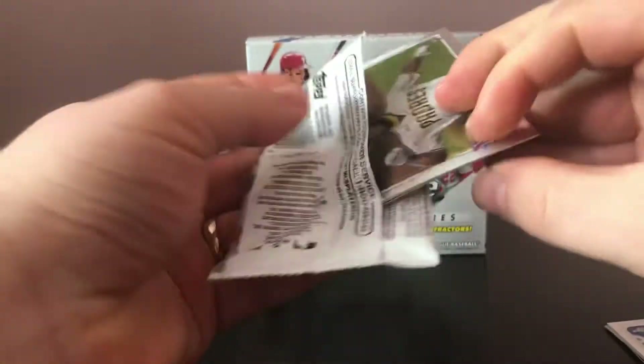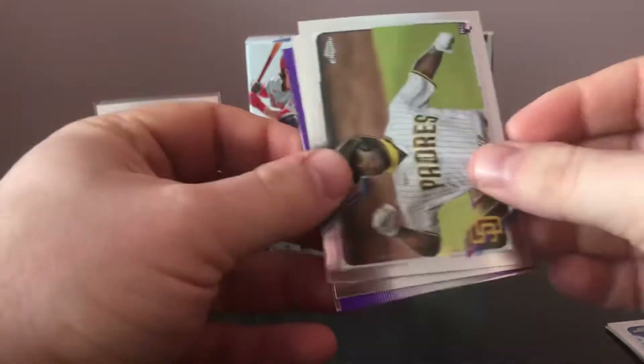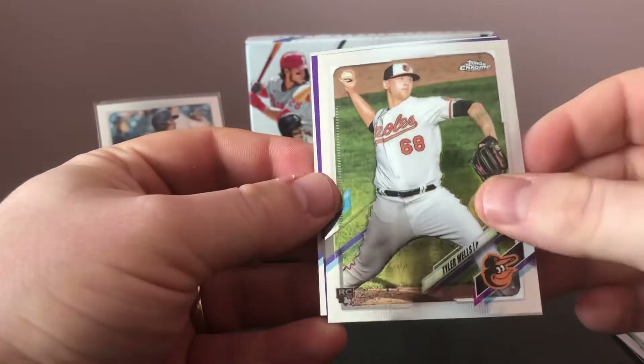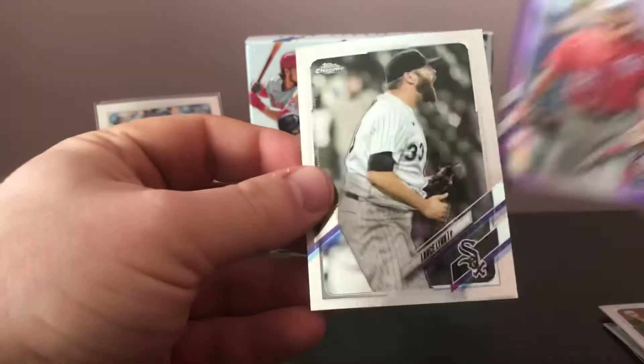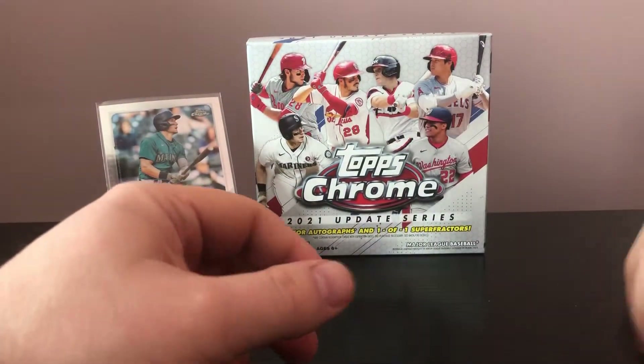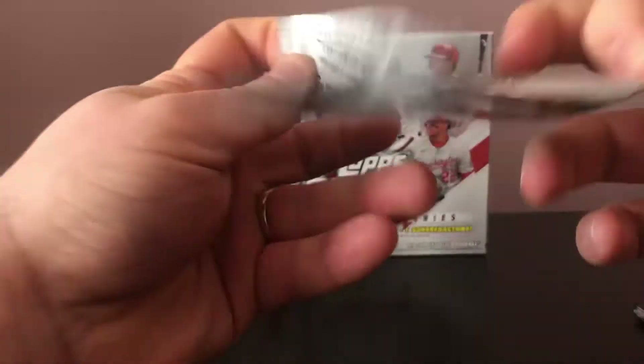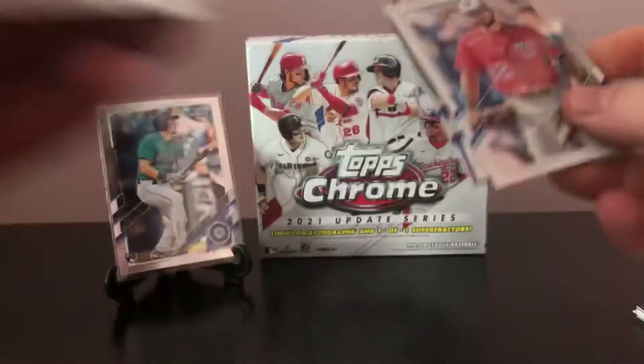I did pick up two of these, hoping to get something pretty nice out of at least one of them — maybe a little bit of color, maybe an auto. Last year out of Chrome Update, I pulled a nice Yadier Molina refractor numbered to 250. There's that Tyler Wells again. Brad Hand is our purple, and then a Lance Lynn. So we're off to a decent start with Jared Kalanick in the very first pack — that's his base rookie card, not his rookie debut, which is pretty nice.